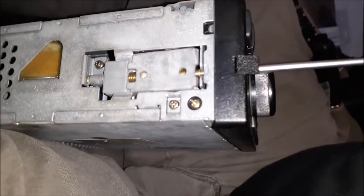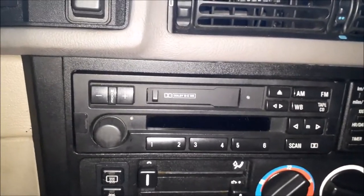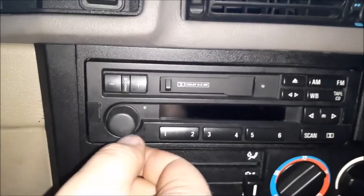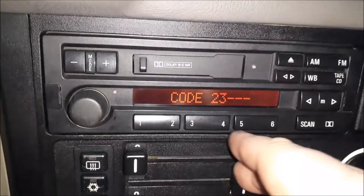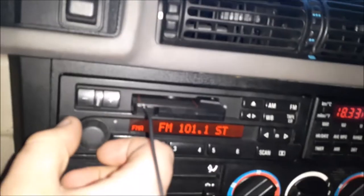That's the big thing right there. Go ahead and turn on the ignition and you should get power — it'll ask you for a code. Once you have your code in, you should be able to get regular stations and everything.